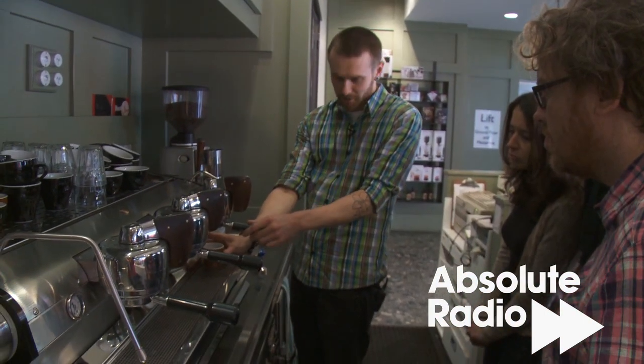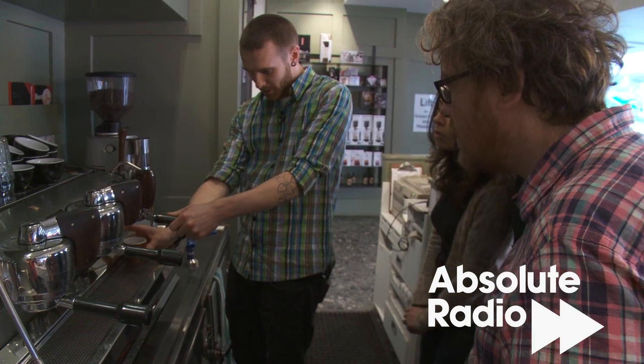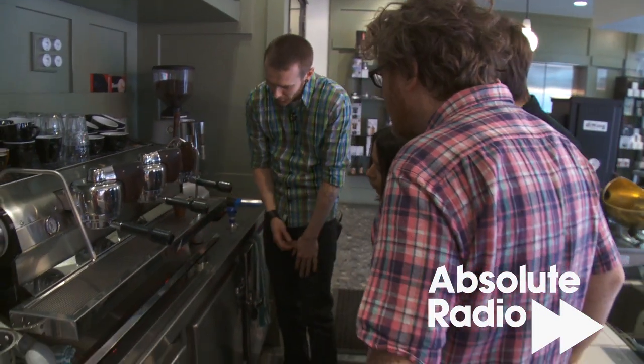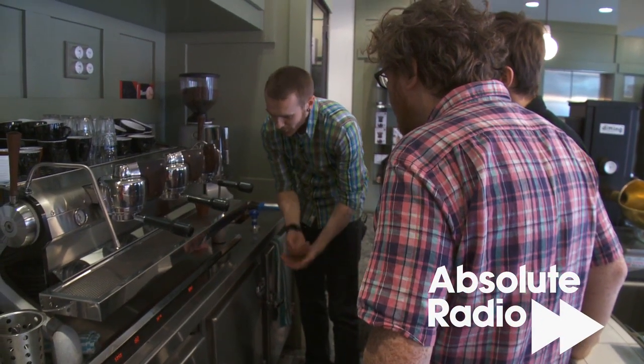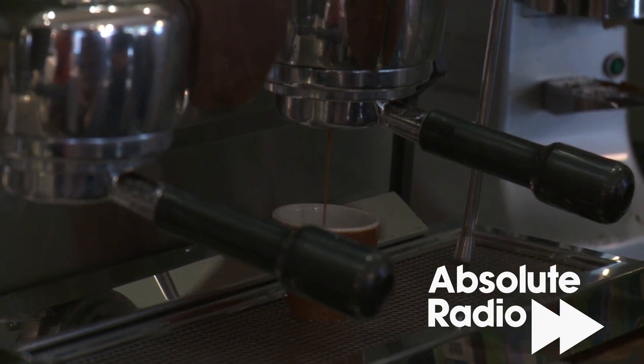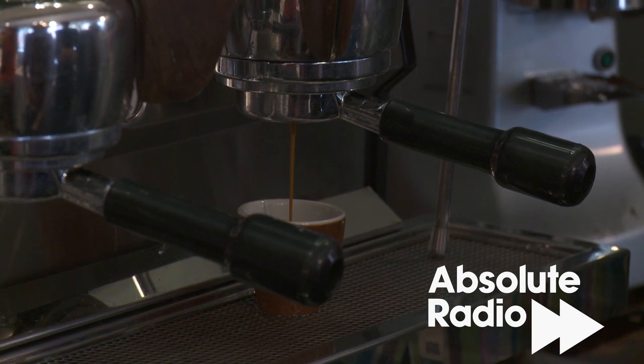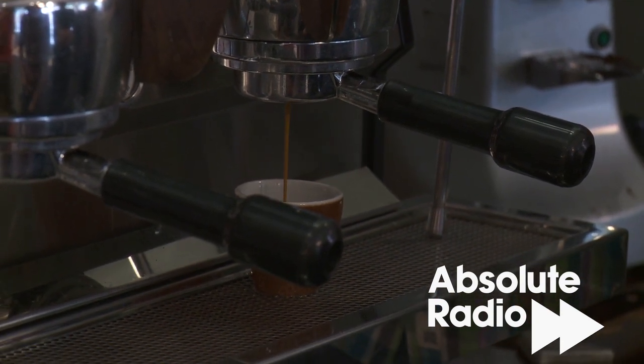Two seconds in the middle. So that's without the pump engaged, and then you hear that click — that's the pump engaging. To start off with, your shot's going to start quite slowly. There's a lot of resistance there; all that coffee is getting wet, so everything's going to come together. It should basically look like — when I first learned here to make coffee, I was told to look for rat's tails.